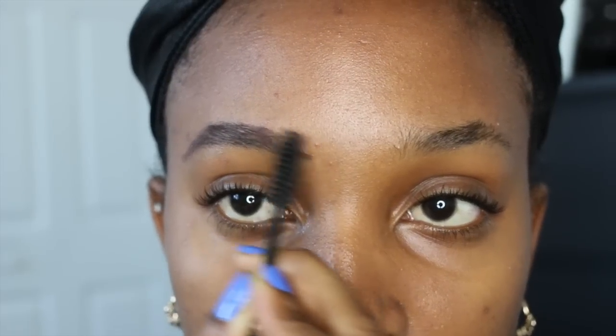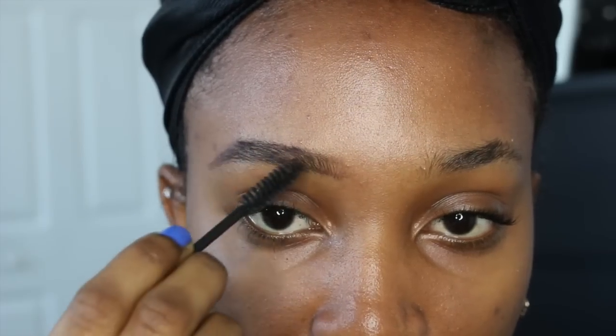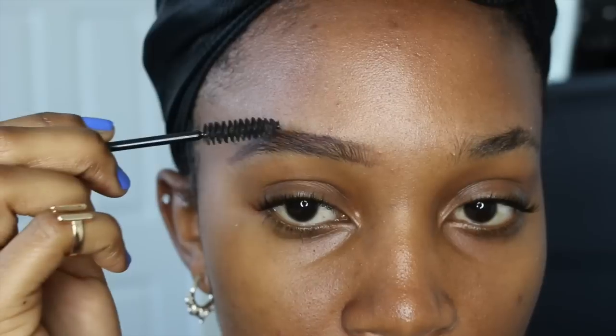After I get my shape down, I just take a spoolie and pull through the color. This is just going to go ahead and blend everything into your brows. You see the difference? You see why brows are so important?